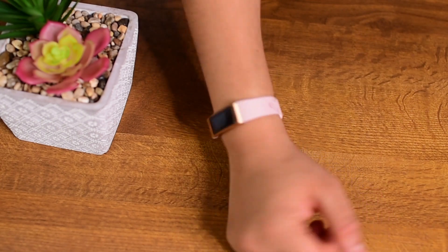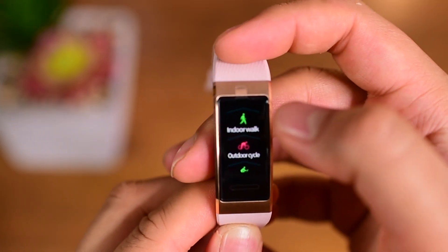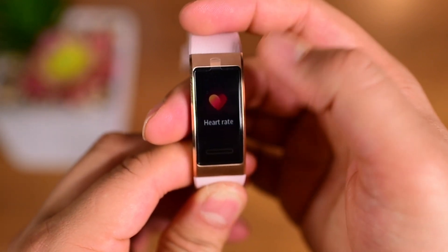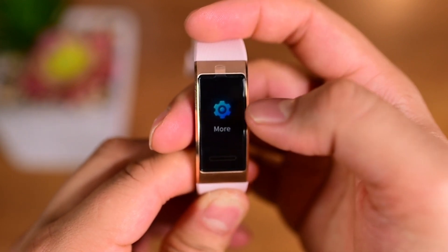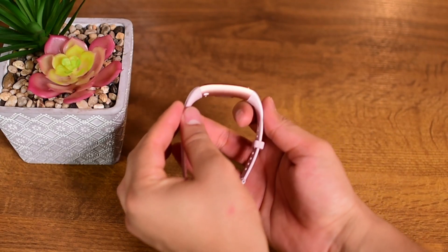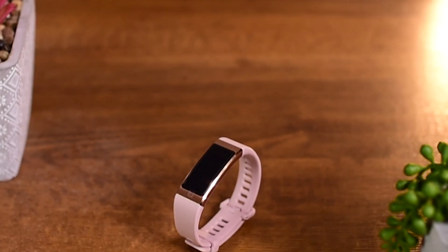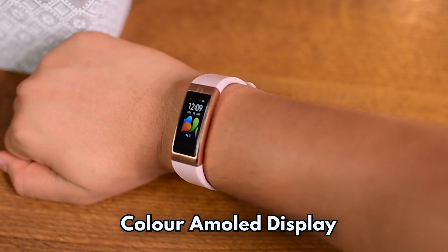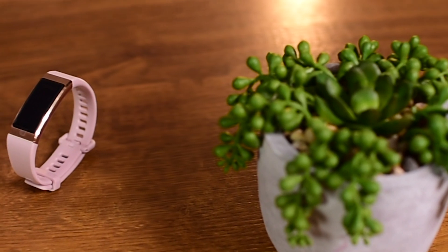This band comes with most of the tracking features and functionalities you would see in a typical smart band, such as step count, workout, heart rate monitor, message notification, music, find your phone, and many more. It has a slightly curved design which allows it to fit nicely on the wrist.